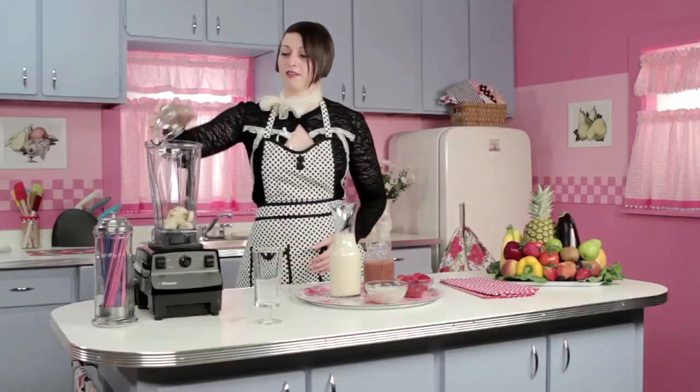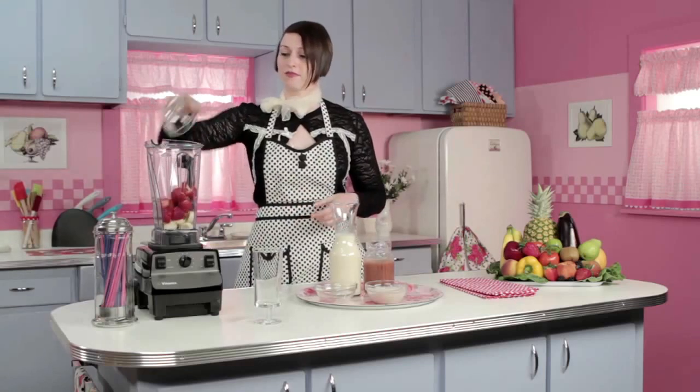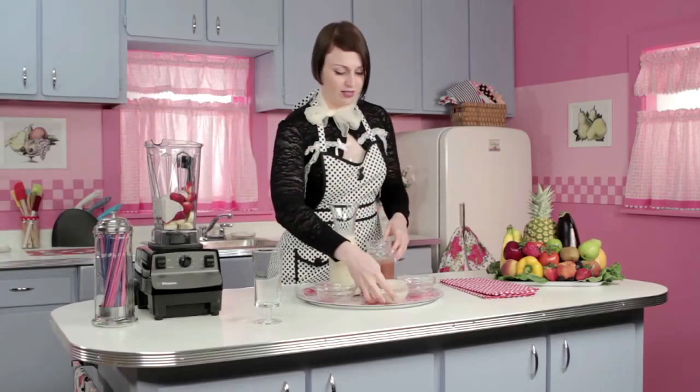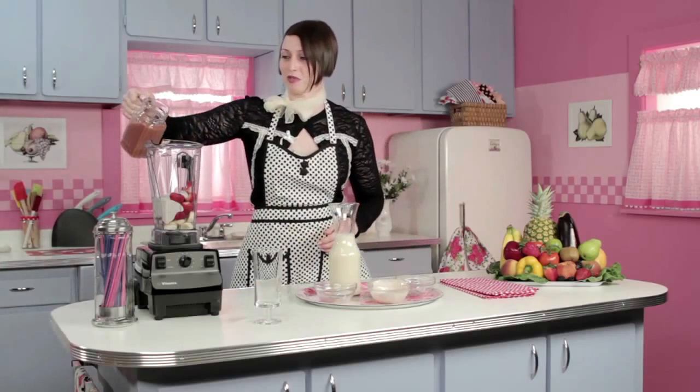So what we'll do first is we'll take the bananas and place them in the blender, and then we'll add our strawberries, our soy yogurt, and then we'll add our liquefying ingredients. I'm just gonna eyeball this because I'm a smoothie pro.